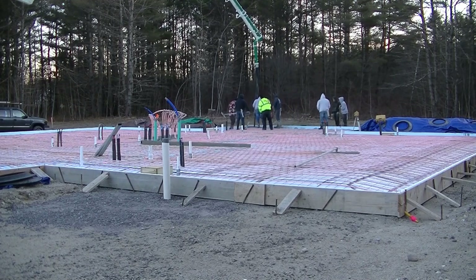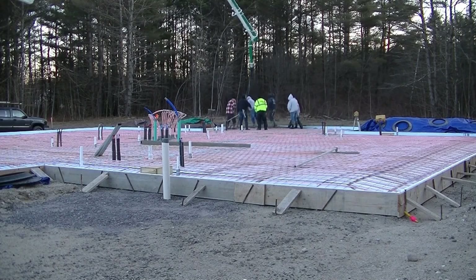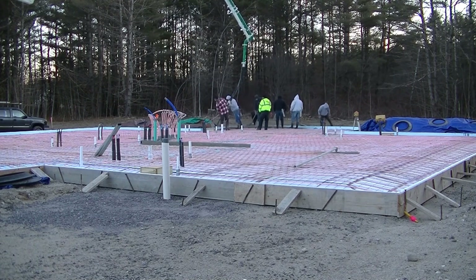Hey everybody, Mike here with everythingaboutconcrete.com. This video is going to be about us pouring a very large concrete slab, and it just so happens it's in December here in Maine, so it's really cold out as we're pouring this slab — it's actually below freezing when we got started.